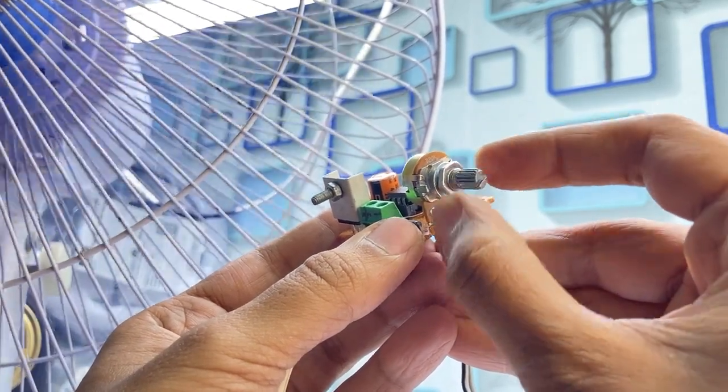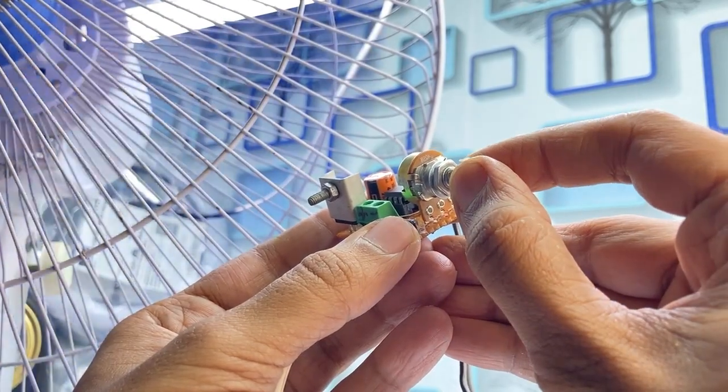You can see the circuit is working perfectly. Thank you for watching. See you soon in the next video.